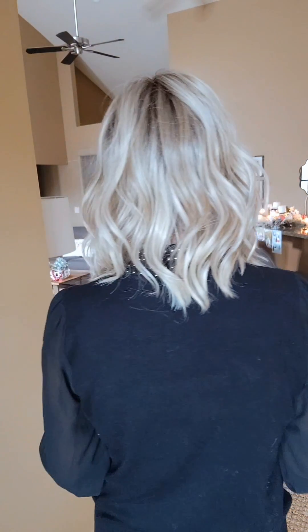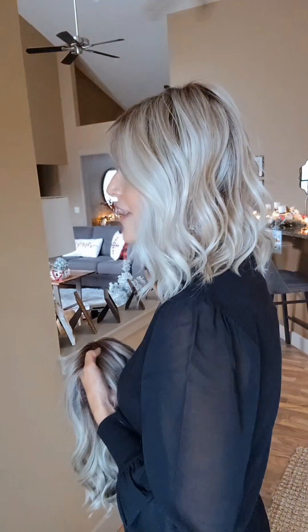Here it is from my left side, from the back, from the right side, and here it is from the front.